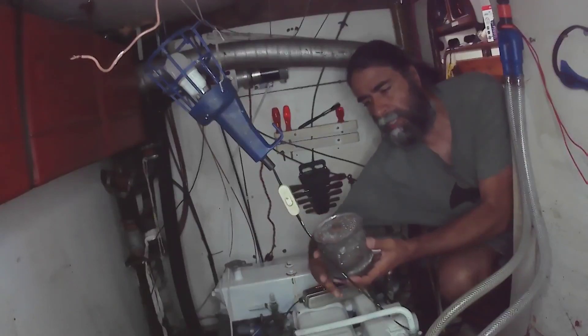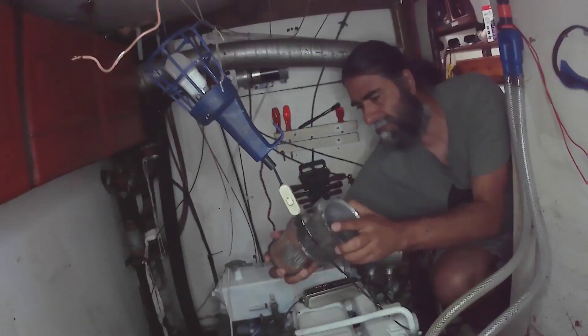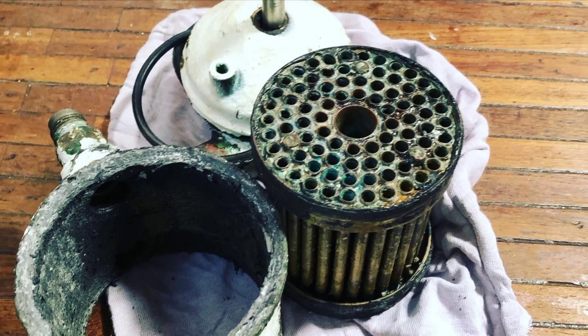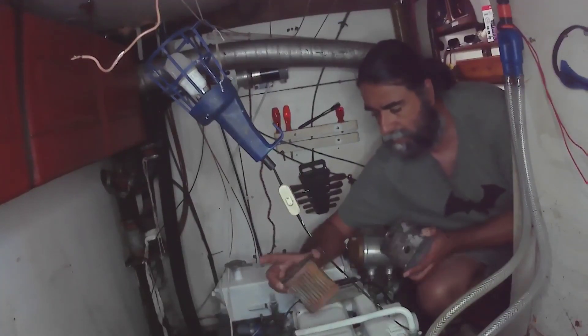Here is the old one, and it doesn't take a genius to look closer and see the condition of it. She wasn't blocked in any way, so there was free flow, but she was leaking. There are lots of these little copper pipes and they've clearly been leaking for a very, very long time.